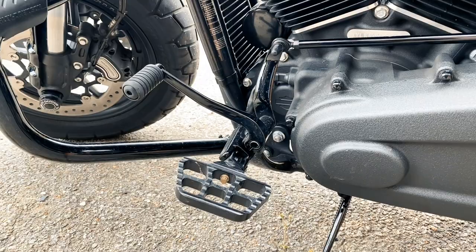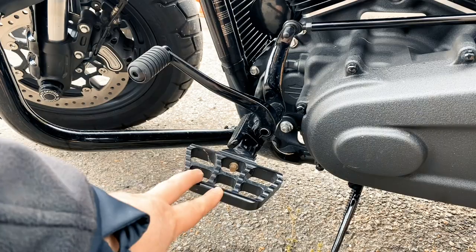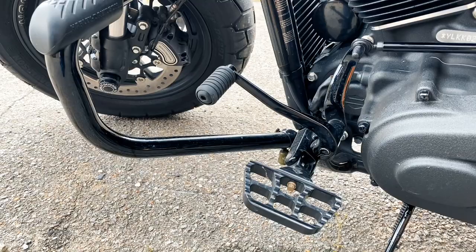Just make sure when you buy these and order them, you need to get the model for the 2018 Fat Bob. I think it's all soft tails maybe, but it's the exact same mini board. However, the way it attaches is different. You don't need any adapters as long as you order the right one. So Ron, there you go, man. Let me know if you order them and if they work on your bike. We'll see you next time.